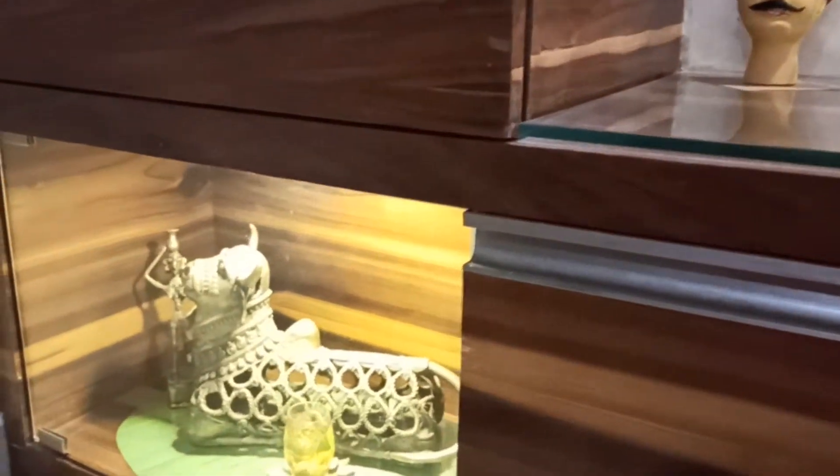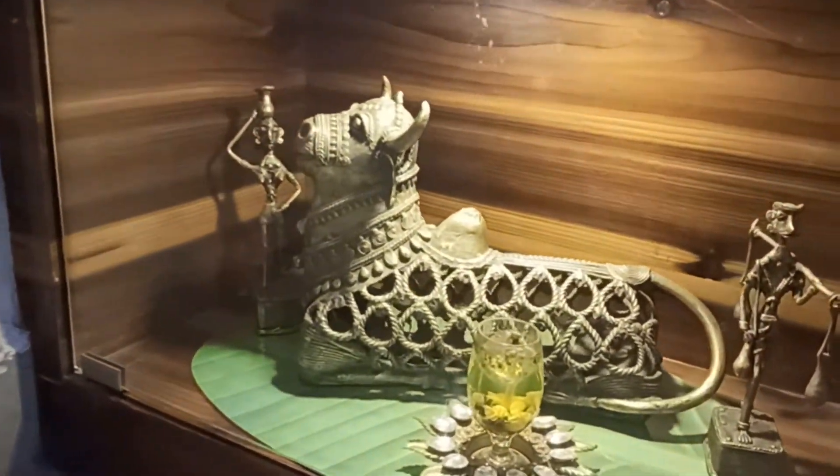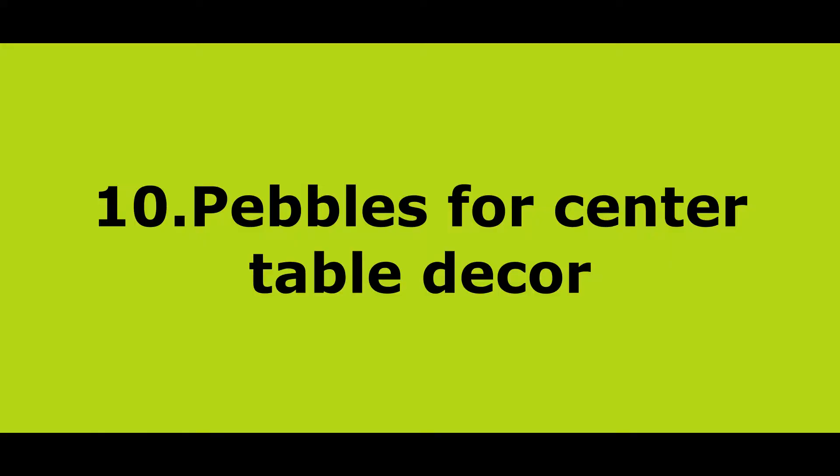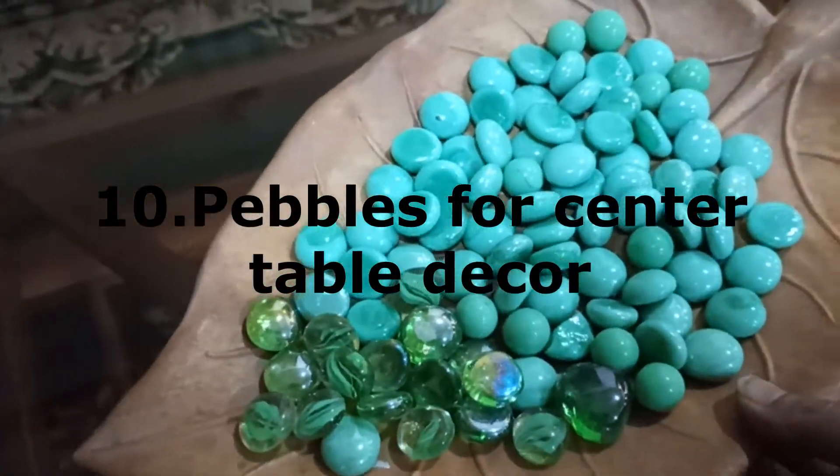Welcome your guests to your home sweet home by hanging this wall decor piece on the front-side drawing area. I have used painted CDs here — if you want to know the details, please watch my previous videos.